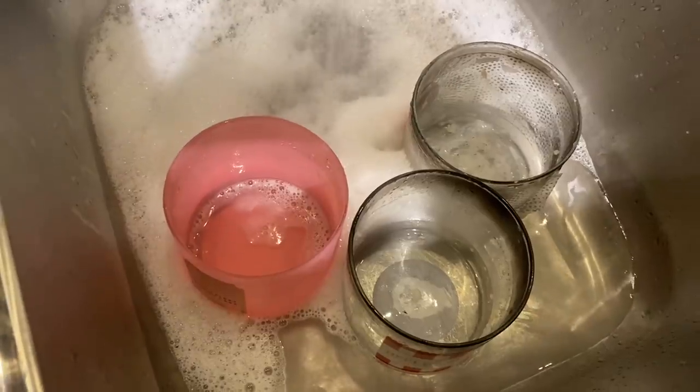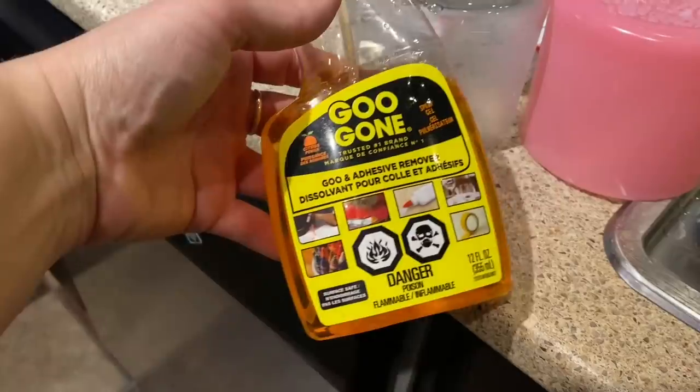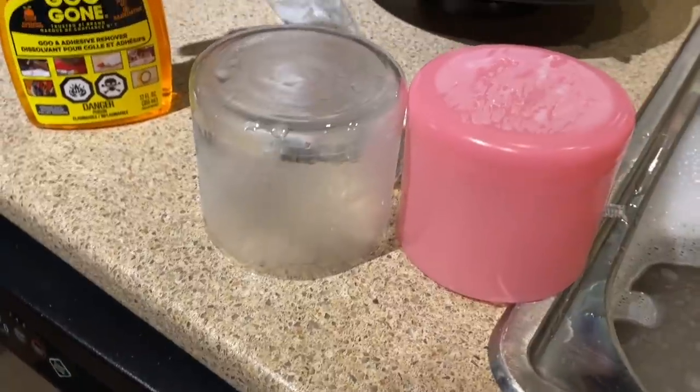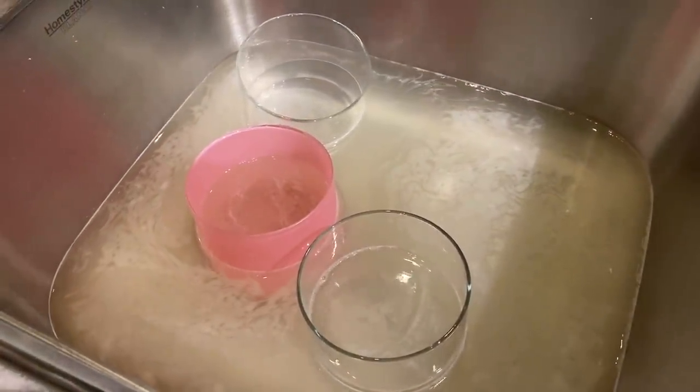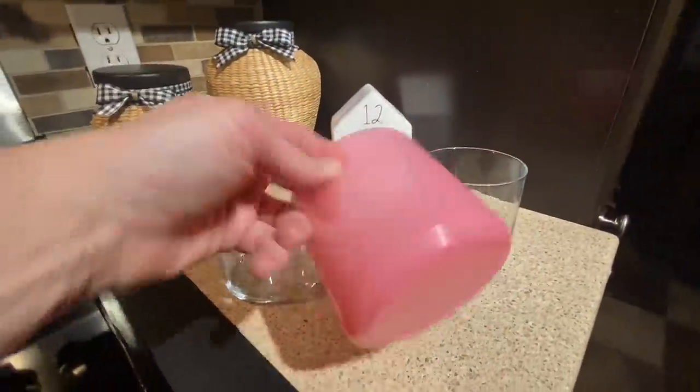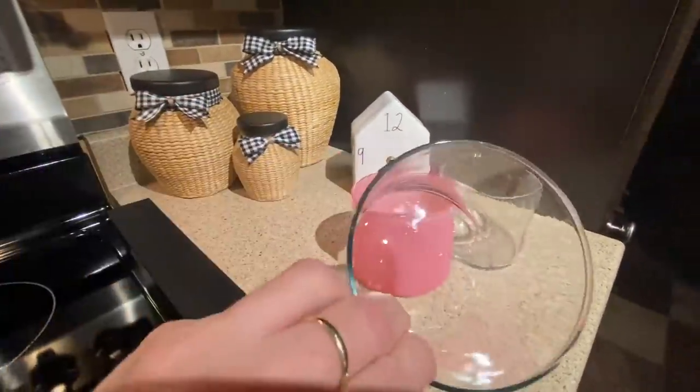Now you want to soak them in really hot soapy water so that you can easily remove the labels. I'm going to use Goo Gone on the jars that have remaining residue and then I am going to give that a really good wash. And now these are really nice and clean and ready to use.